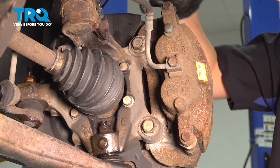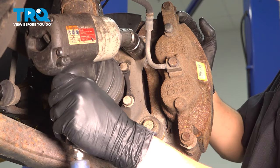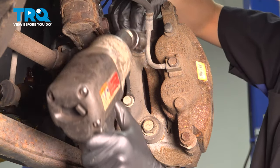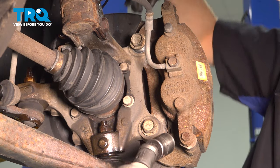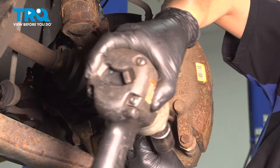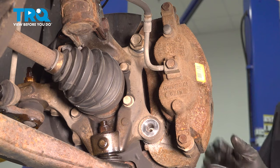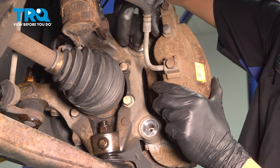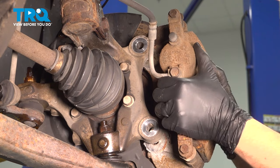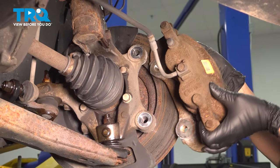With the 21 millimeter socket, remove the two caliper bracket-to-knuckle bolts. We're going to take the whole caliper and bracket assembly off and set it aside. I'm going to leave one partially threaded in so it'll hold the caliper while I take the other one off. Now you can take this one out completely. Support the caliper, remove that initial bolt, then pull it off of the rotor — depending on how stuck it is, you may or may not need a small pry bar.